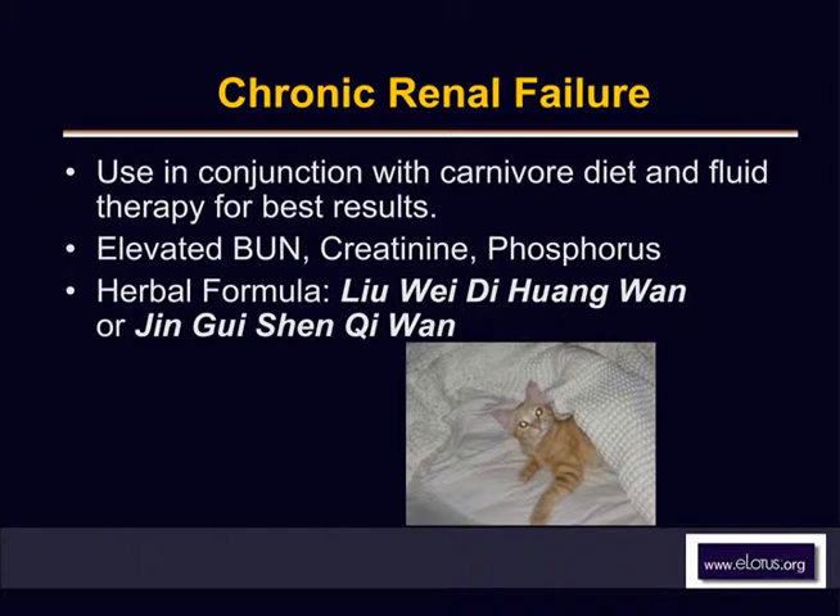Chronic renal failure. Some of the most gratifying results I got as a Chinese herbalist in veterinary medicine came from treating chronic renal failure in the cat. If you're not used to using Chinese herbs and you want to feel good and want to see how well the herbs work and want physical proof that your herbal therapy worked, then I would highly suggest that you treat your chronic feline renal failure patients with one of these two formulas.